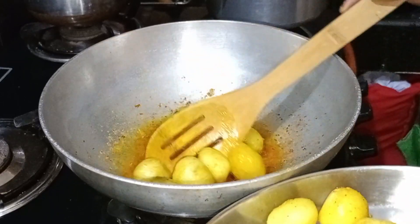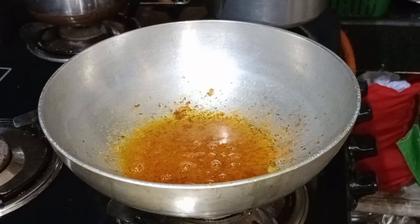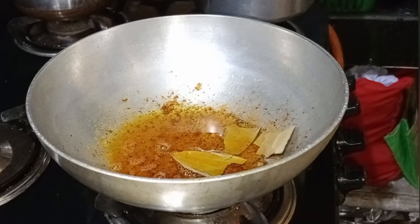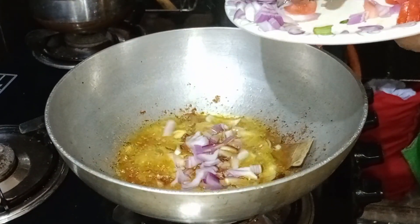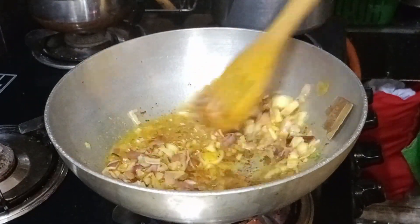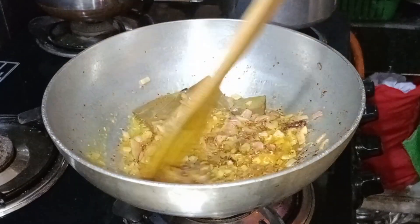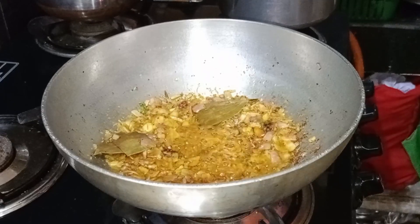I'm going to fry it in the middle of the pot. Now let's fry the onion on low flame and fry the onion down. After frying the onion, we use paste to mix it with the onion, and we start to chop and reduce the onion.